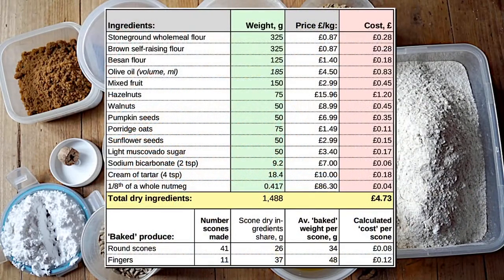The recipe shown here makes about 2 kilos of dough. For smaller batches, just divide those figures to get the amount you require. The scones cost 8p to 12p each, although the cost will vary depending on what ingredients are used and how they are sourced.